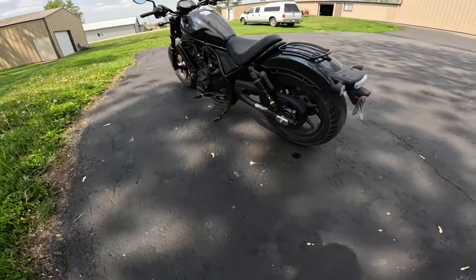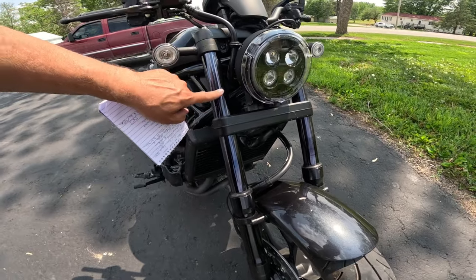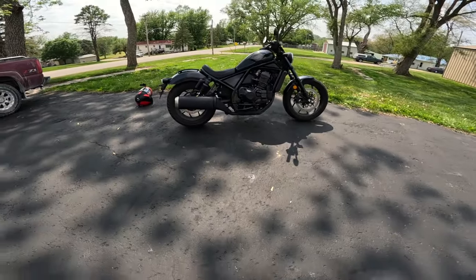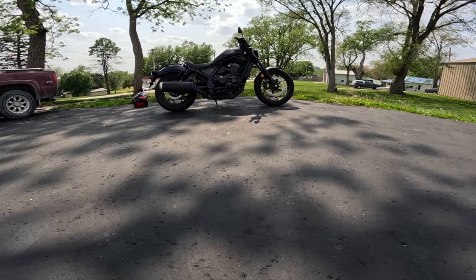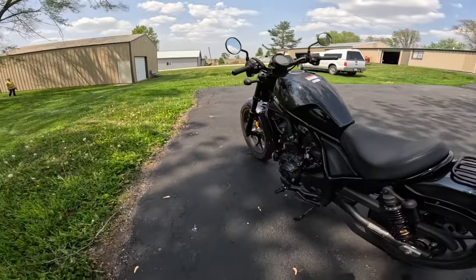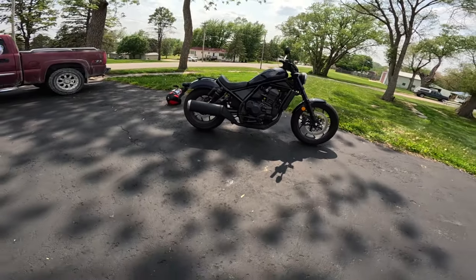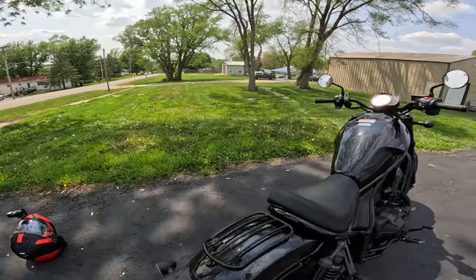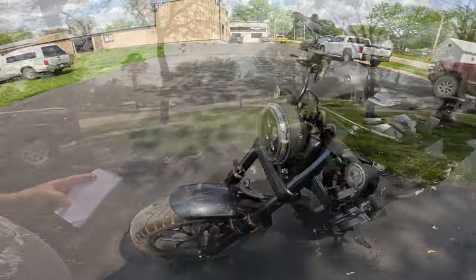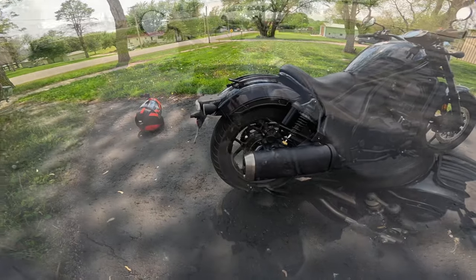Rear is 180/65-16. Front forks are 43 millimeters with that black coating - nice look. Front travel is 4.8 inches, 122 millimeters. Wheelbase is quite long at 59.8 inches, that's 1519 millimeters. Ground clearance is 4.7 inches, 120 millimeters. Seat height is claimed at 27.5 inches, 699 millimeters. Weight is 509 pounds, 231 kilograms. Fuel capacity is 3.6 gallons, 13.6 liters. Engine puts out 86 horsepower and 72 foot-pounds of torque, 98 Newton meters. Rear suspension travel is 3.7 inches, 94 millimeters.